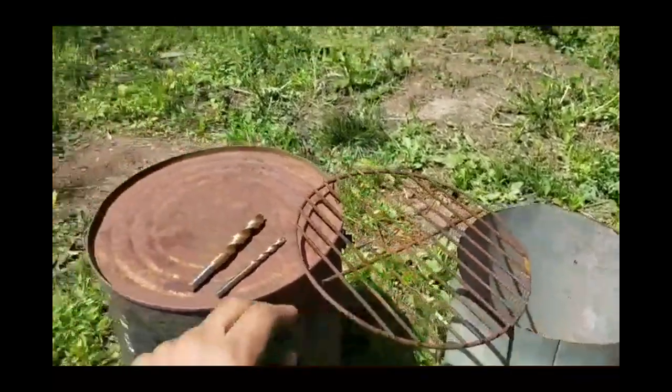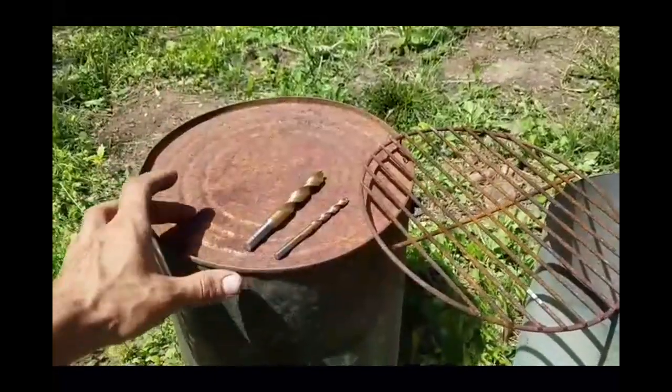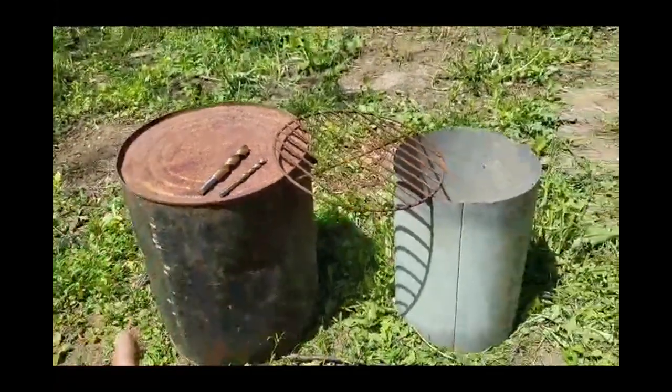The next piece is to set this down inside of our outer skin, the 5-gallon can. I'm going to set it on top, make a mark, and cut a ring out. I'll show you what it looks like from there.